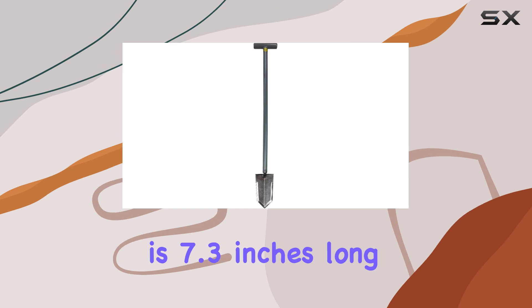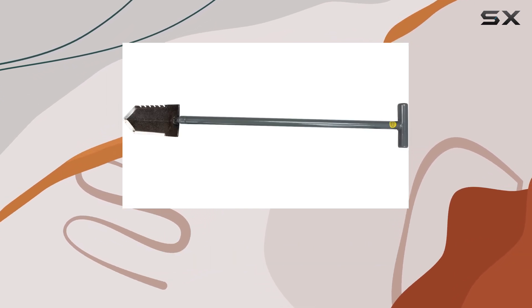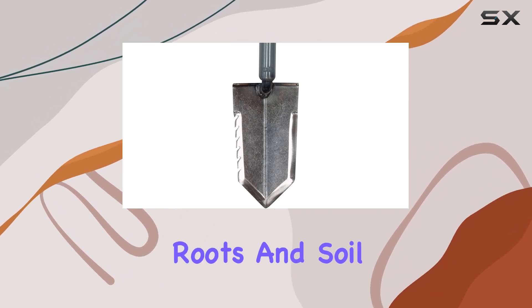The blade, which is 7.3 inches long and 4 inches wide, features a serrated edge that's pre-sharpened for efficient cutting through roots and soil.